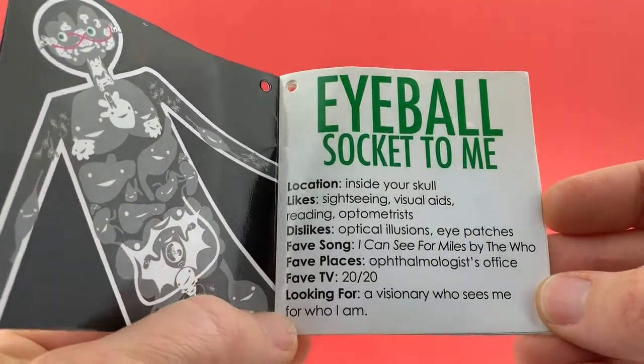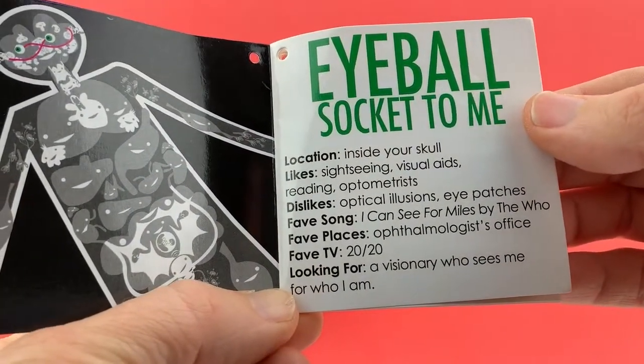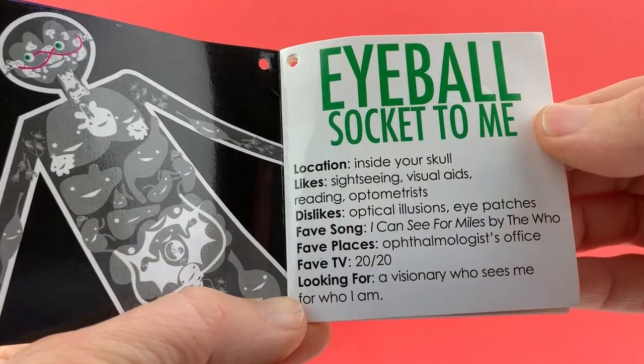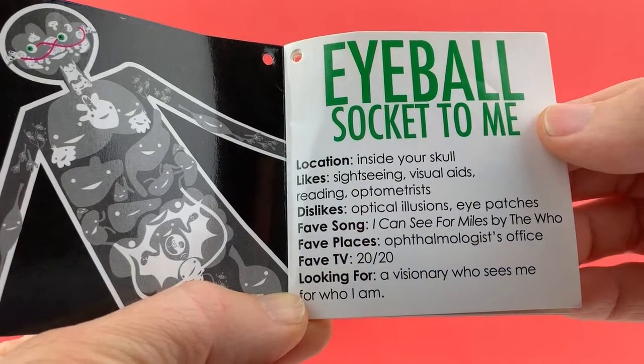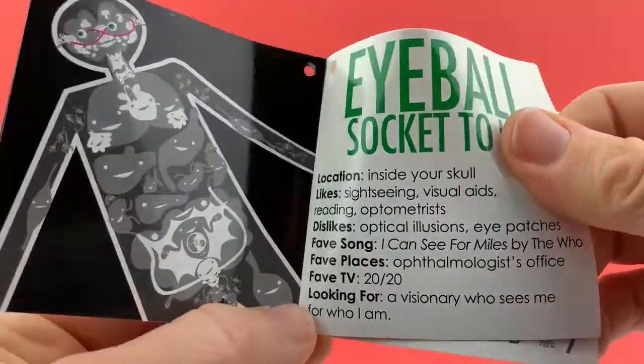Like sightseeing. Visual aids. Reading. An optometrist. Dislikes: optical illusions, eye patches. Favorite song: 'I Can See for Miles' by The Who. Favorite places: ophthalmologist's office. Favorite television show is 20/20. Looking for a visionary who sees me for who I am.